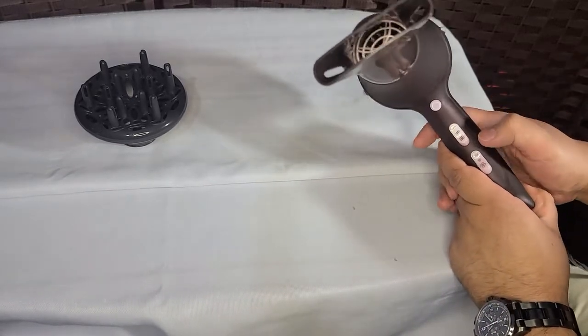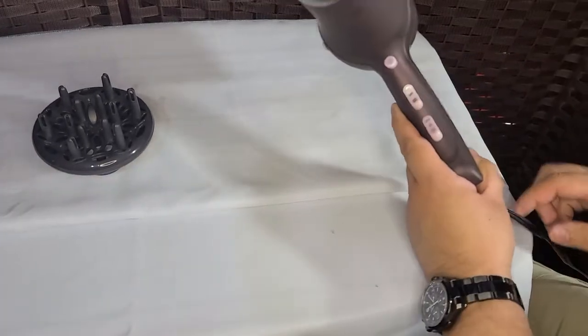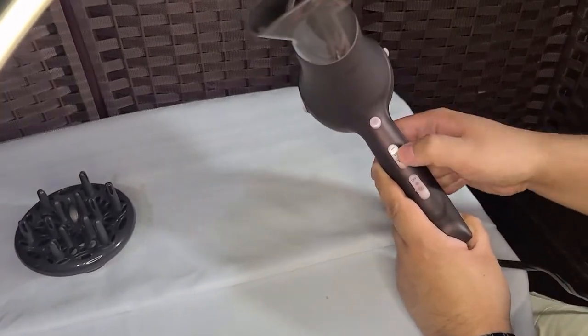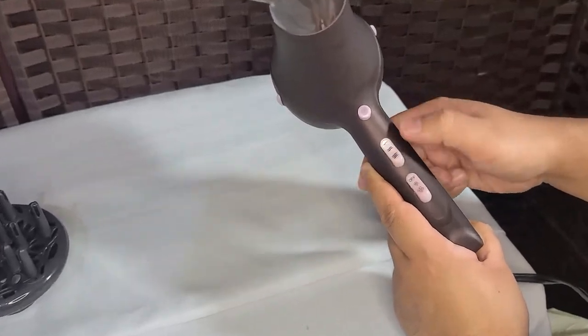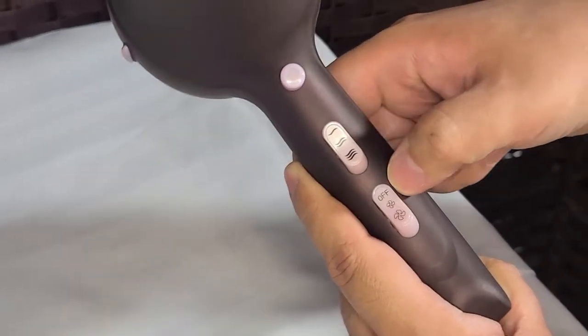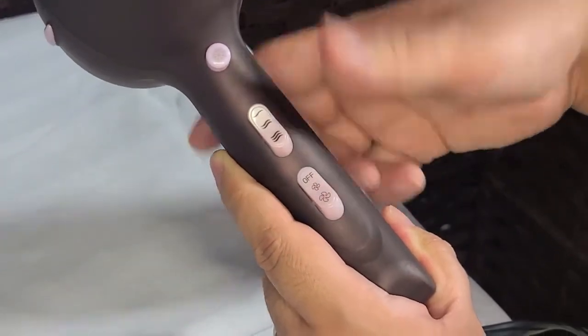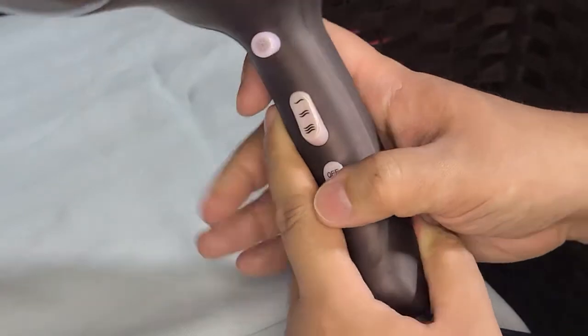It has a cold button, and three levels of heat — low, medium, and high — and two speed settings. So you've got off, low, medium, or high for heat, and you can adjust from there.